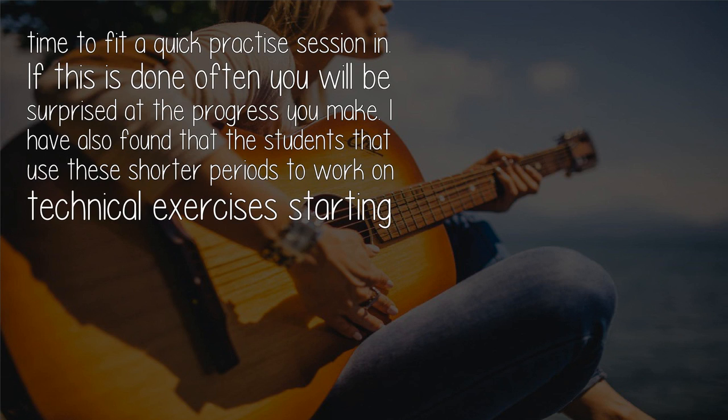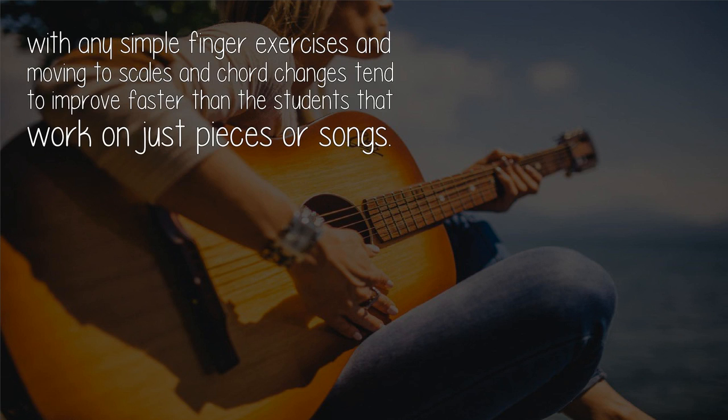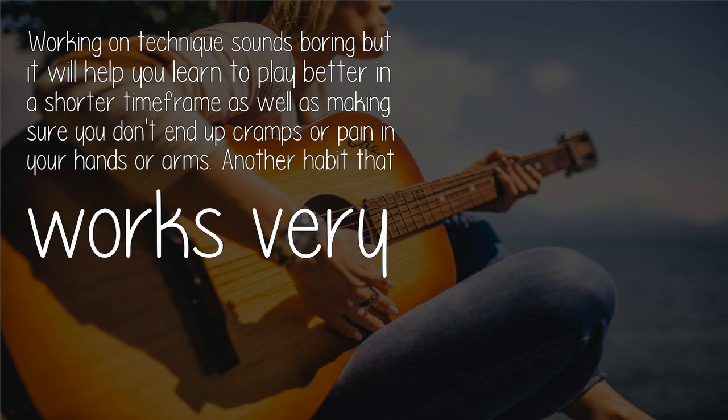If this is done often, you will be surprised at the progress you make. I have also found that students who use these shorter periods to work on technical exercises — starting with simple finger exercises and moving to scales and chord changes — tend to improve faster than students who work on just pieces or songs.